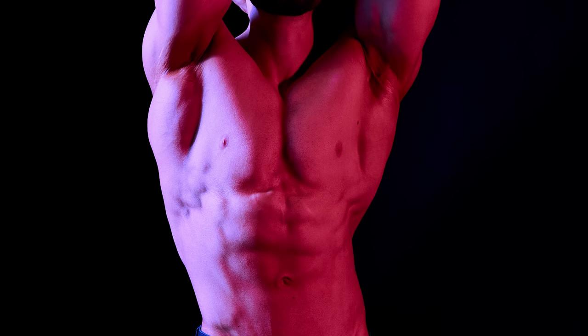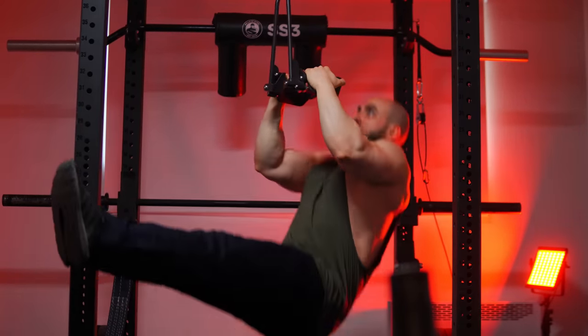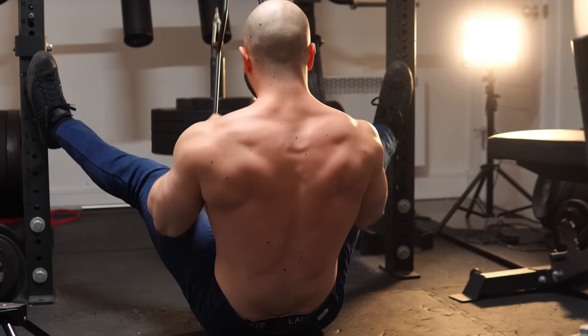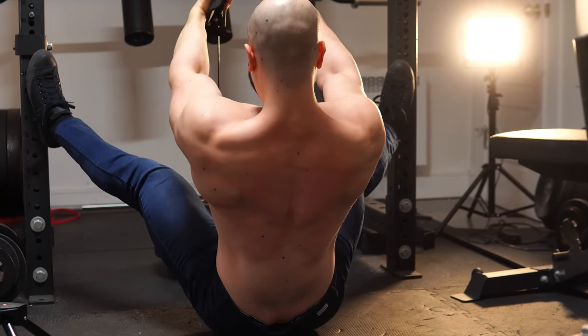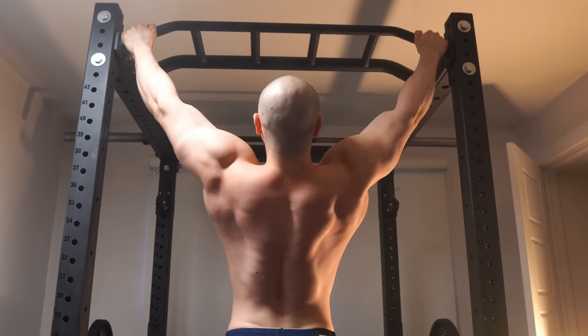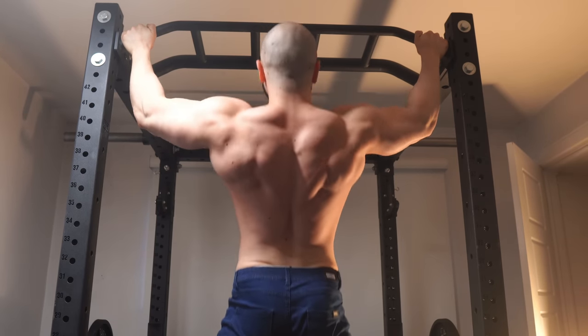Now a quick note from our official clothing sponsor, Barbell Apparel. The annual Memorial Day sale is ending, so for a limited time you can get any athletic fit jeans, chinos, or pants for just $99. I'd literally wear these every day — editing videos, training hard, or going out on weekends and professional events. They're the only pants I wear now. They're sharp and high quality, fit perfectly for a serious lifter with muscular legs. Grab them before the sale ends — they go quickly every year. You can also get up to 40% off overstock items, and Barbell Apparel offers a no-questions-asked 365-day guarantee. If anything happens to your clothing, it'll be repaired or replaced.